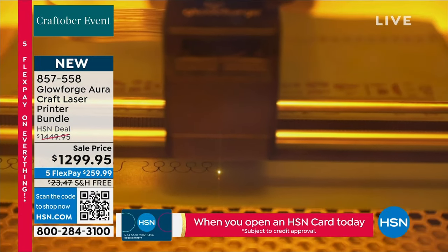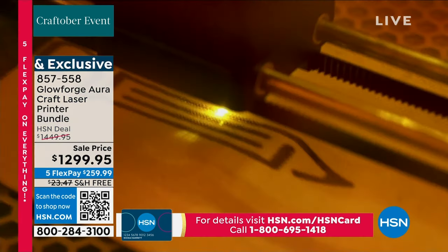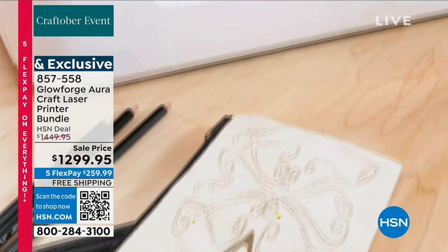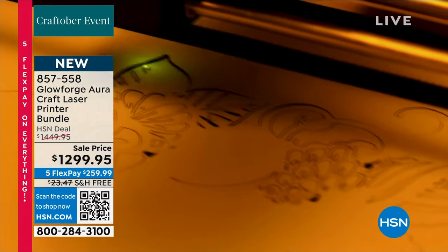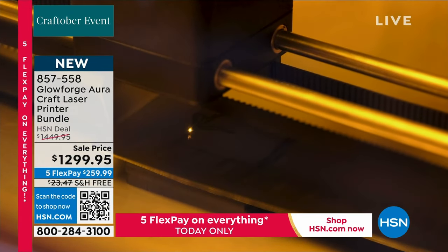Here's a video showing leather — I did a little luggage tag with Max's name and Simba on it. He loves Simba, takes it to school every day on his backpack. Even I could do it, and I'm an electronics guy. The Glowforge Aura is brand new — been out only a couple of months. I sold it with Suzanne Runyon and it was literally gone in four minutes.